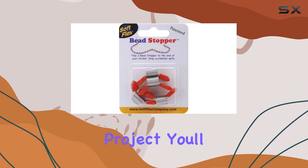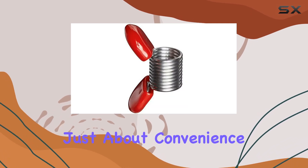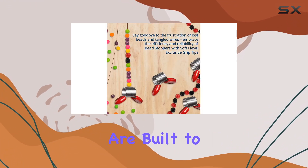Convenience is key, which is why this set comes with four bead stoppers. Whether you're working on multiple bead strands or focusing on a single project, you'll have the flexibility you need to tackle any task.